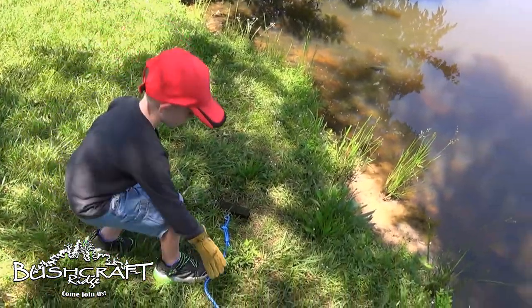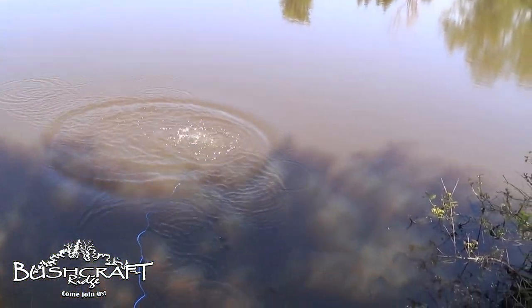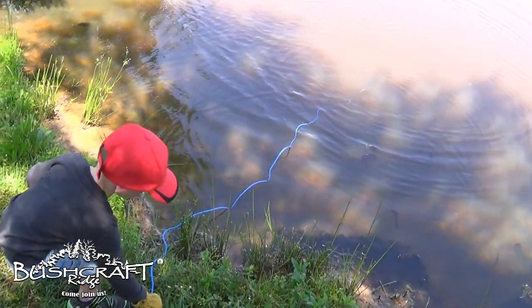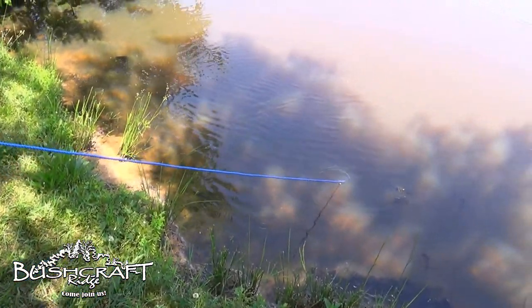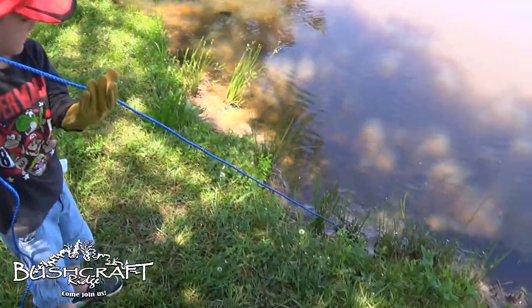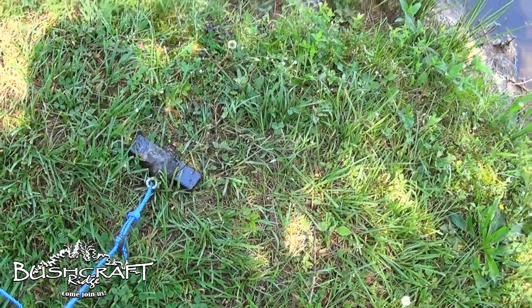Dean wants to go first, so go ahead. All right, pull it in. Let's see if we got anything. Just stay right there and pull it. I got something. What do you think you got? I don't know. Nothing — that's mud.